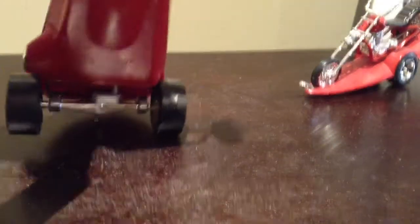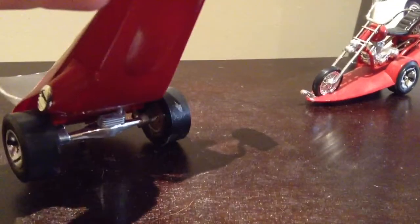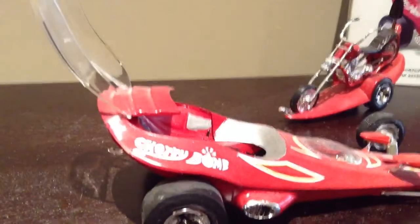But it is nice. Barely any suspension. But it's Tom Daniels, so it's pretty nice.